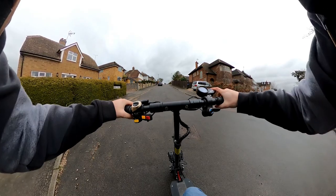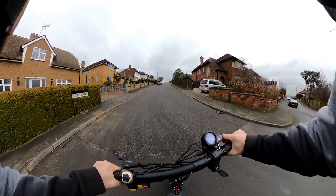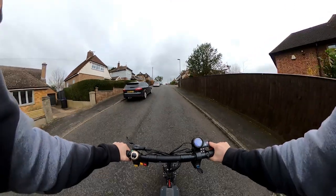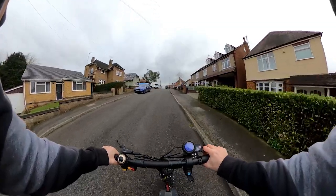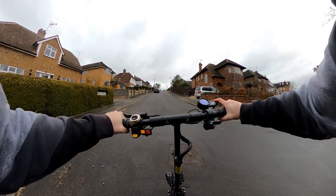I found the steepest hill I could find and right now I'm in single motor mode — let's give that a go up the hill and see how it does. Okay, single motor, three, two, one... struggling. That's full whack. So that was the single motor mode and as you can tell it really struggled to get up this hill. So let's switch over to dual motor and see what difference it makes — dual motor in three, two, one.